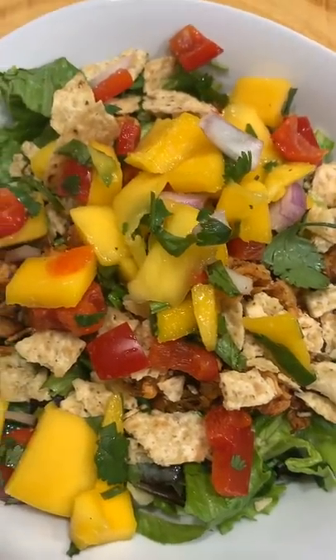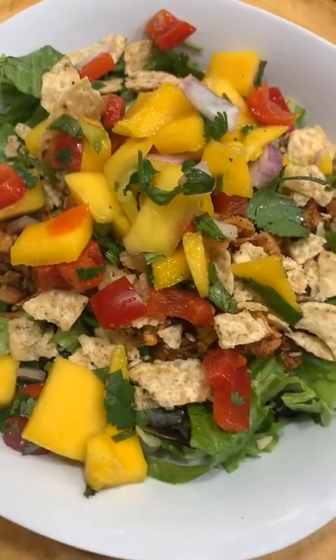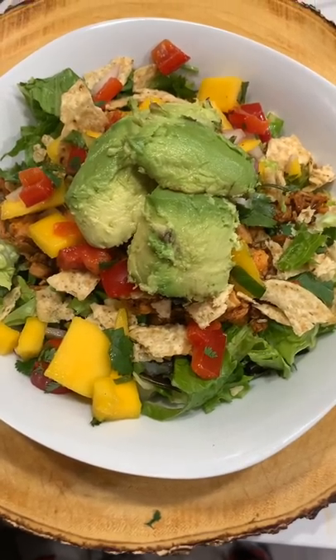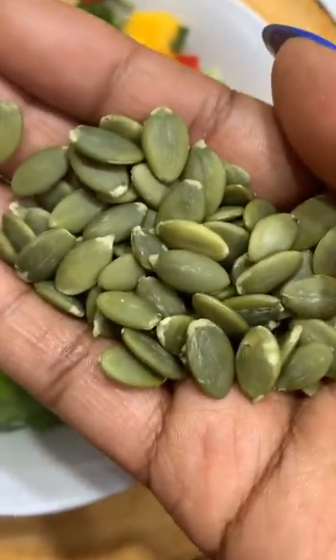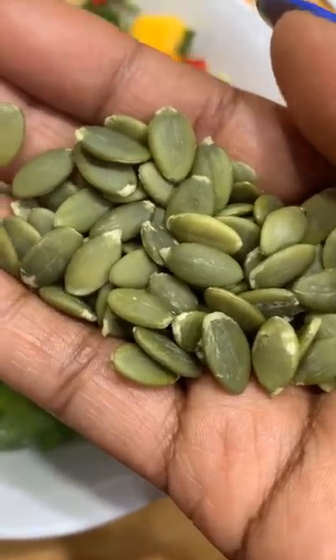Now add your mango de gallo on top, like so, like that. Y'all, I'm getting excited! You see that avocado? Put your little avocado on there. Pepitas — because we're making a fancy salad. Pepitas is another word for pumpkin seeds, so that's fancy. Add them on there.